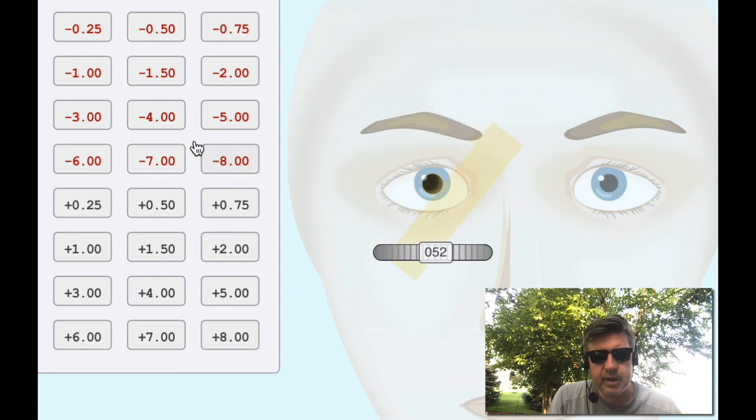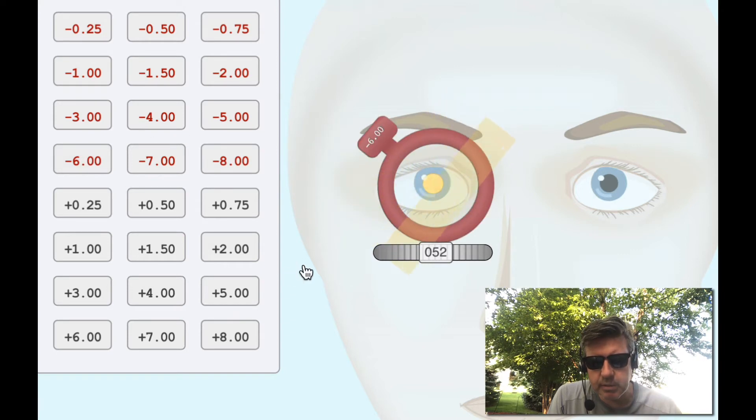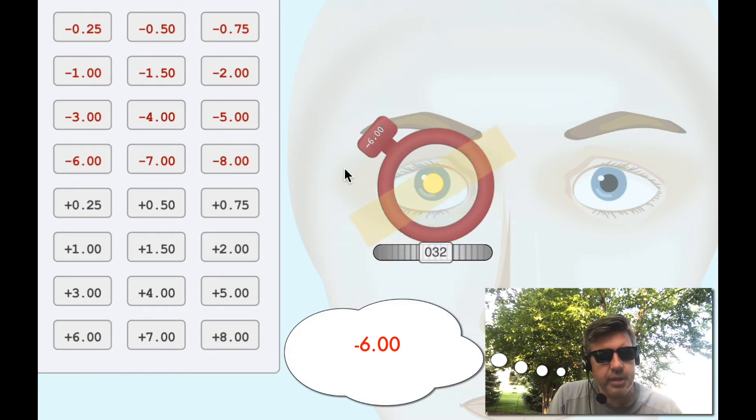Let's get this five out of here — I'm going to throw a six in there. Yeah, this person is fairly nearsighted. I'm trying to spin this axis. That looks really neutral there at 32 degrees. Let's add another quarter just to see what happens — I definitely see a little bit more motion there. With plus a quarter, the motion increased too. So I like minus six. I'm going to remember minus six at 32 degrees.